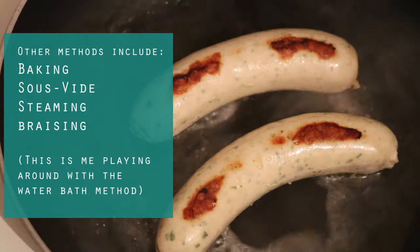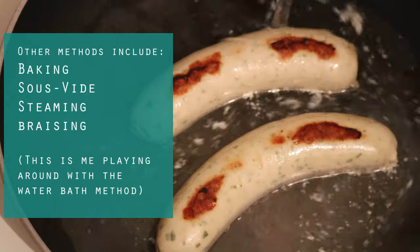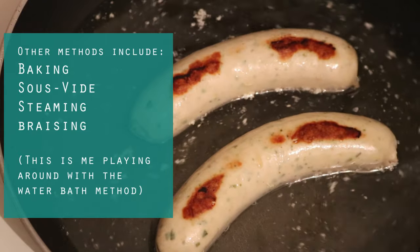There are a bunch of methods for doing this, some fancier and more complicated than others, such as sous vide or baking in the oven. But today I just want to show you a simple pan-cooked method.